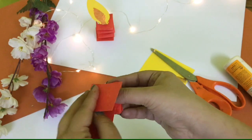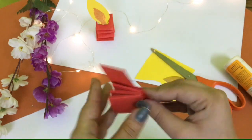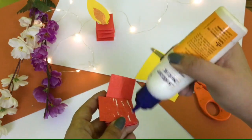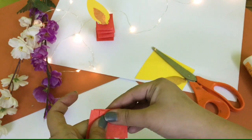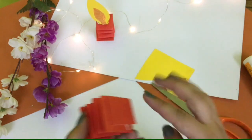You will fold again and again with the strips, and then slowly you will make a candle shape like this. At last you will get a candle like this. The extra strip you can cut or paste — I am pasting it. You can cut it with scissors, but while cutting be careful, or you can take the help of your parents.